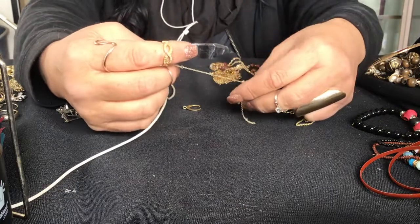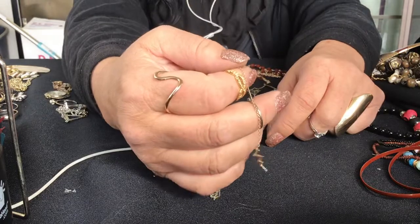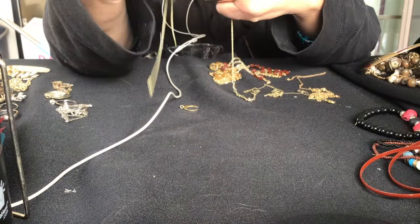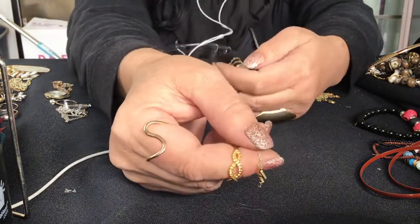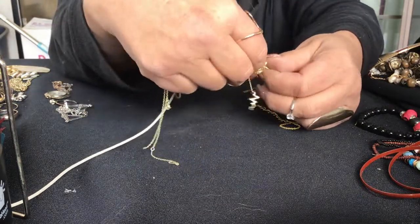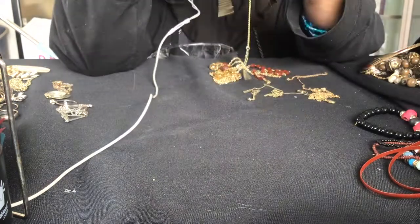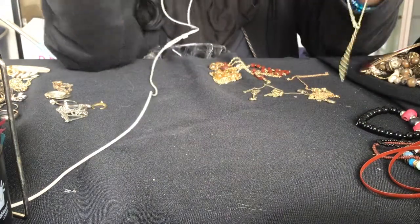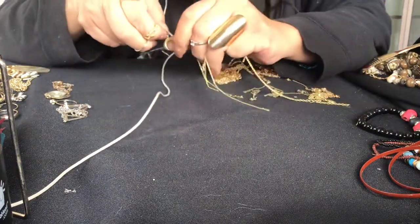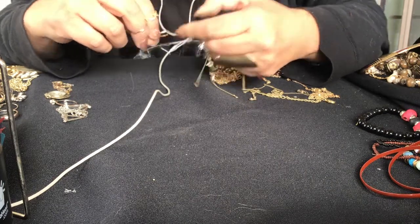There is a lightning bolt type thing on here. It's hanging at the end - it has a jump ring on the other side, so that goes to the broken part of the chain. This might go on it too, it's like a horn thing or a squash blossom. Isn't that what squash blossoms look like? Which I've never gotten one - that's on my wish list, to find a squash blossom Native American necklace, which is good money.